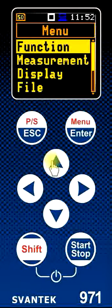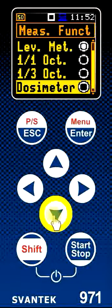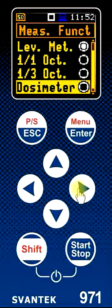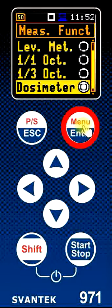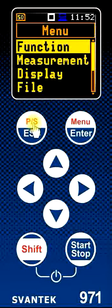In the measurement of sound we may want to switch on the dosimeter mode. This is in the function menu under measurement function, listed at the bottom of the list. Simply click the down arrow button to highlight it, press the right button to select this choice, and press enter to save and step back. The instrument is now set up in the dosimeter mode, enabling us to change thresholds, criterion levels, exchange rates, and all the normal things we would want to control for our measurement.